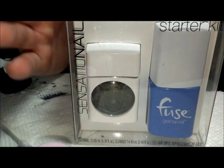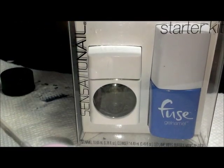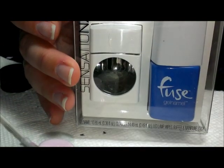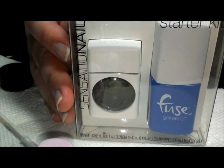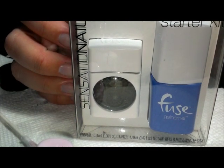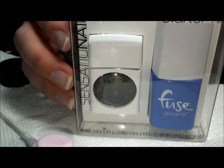Hi everybody, thanks for joining me. Today I'm going to be reviewing this product from the makers of Sensational. They have a new product called Fuse Gel Namel. This is gel nails — it's like a one-step type gel polish rather than the multi-steps of the regular Sensational and other gels.